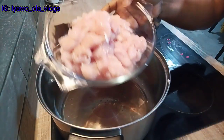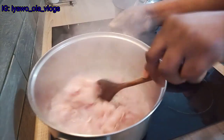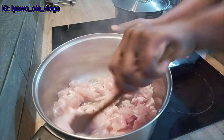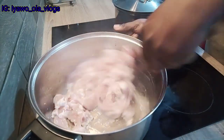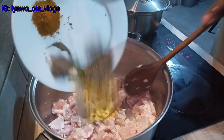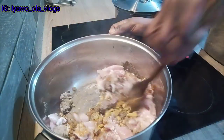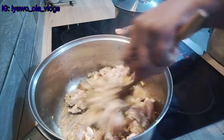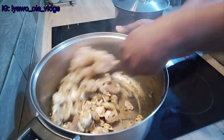The coconut oil is hot and melted now, so I just poured in the chopped chicken. I'm going to keep stirring it to avoid burning — I don't want it to burn. After a while I'm going to pour in the ingredients I showed you guys earlier. I'm stirring it very well so that the ingredients can soak into the chopped chicken.